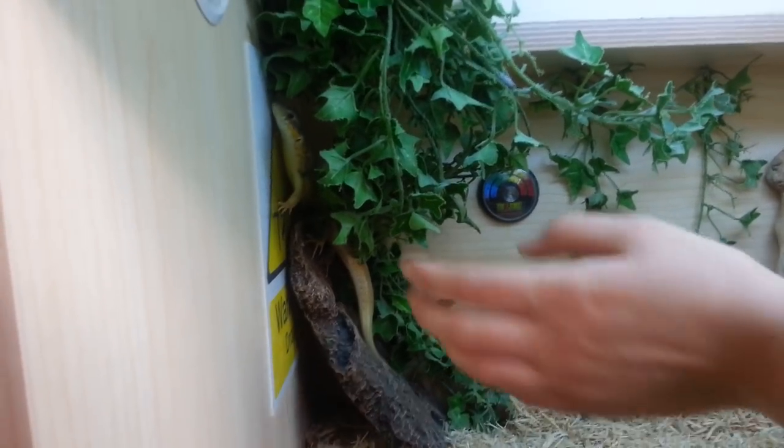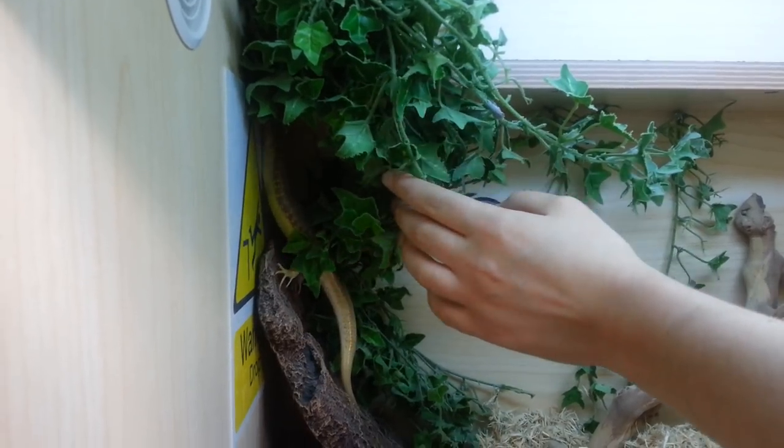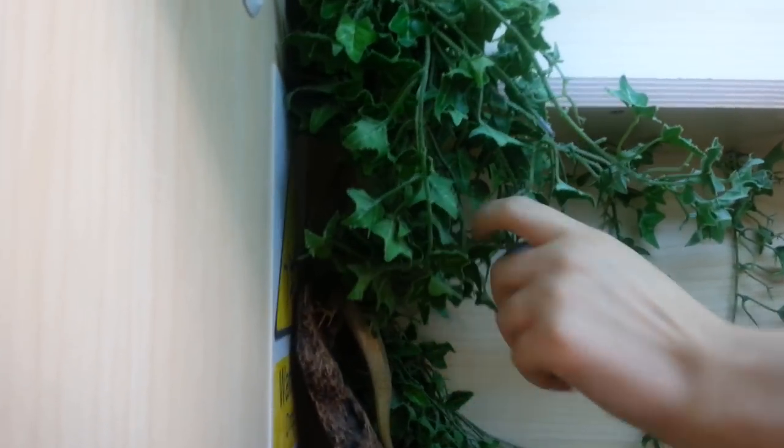He likes being handled, very friendly most of the time. A little bit camera shy at the moment, hiding in his little barn. But yeah, our first lizard and we're very lucky to have him.